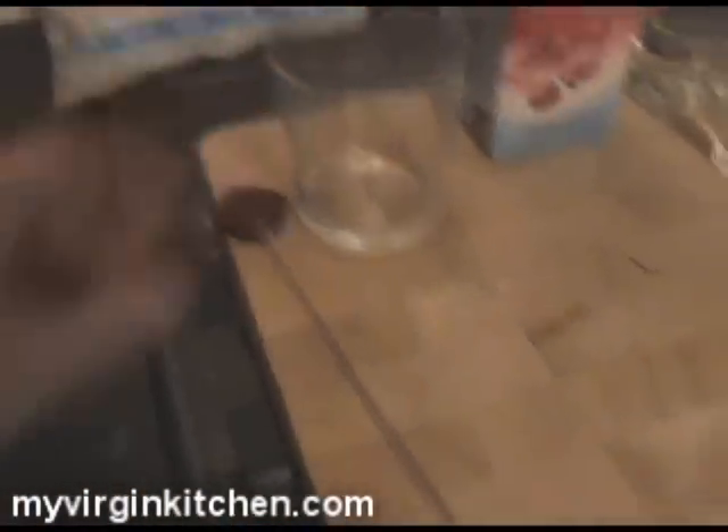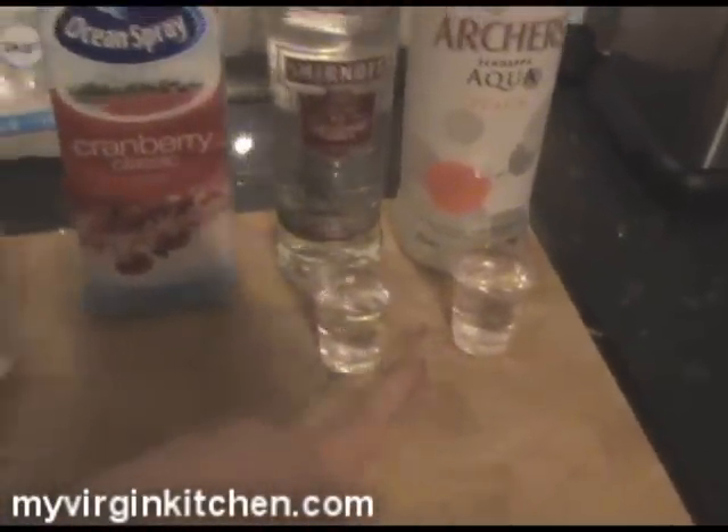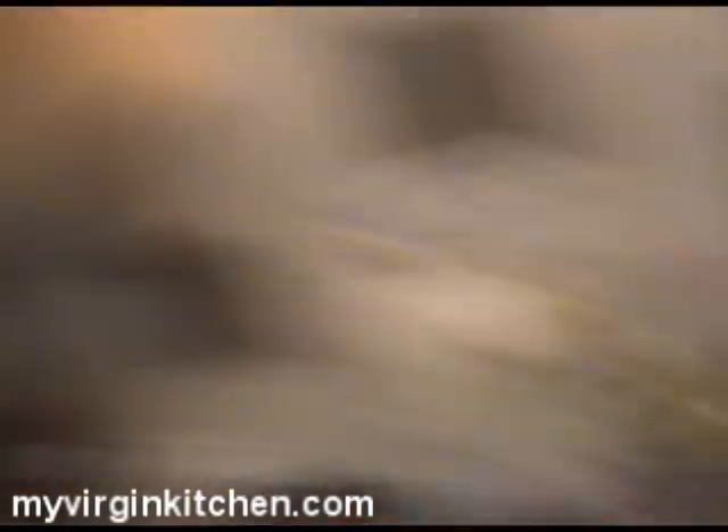I'm not really a cocktail drinker — I prefer a nice pint of Guinness, actually. Anyway, all you need for this is a glass, ice, cranberry juice, vodka, and peach schnapps. So 25 mils of the peach schnapps and 25 mils of vodka — or more if you want it stronger — and cranberry juice just to fill it to the top.